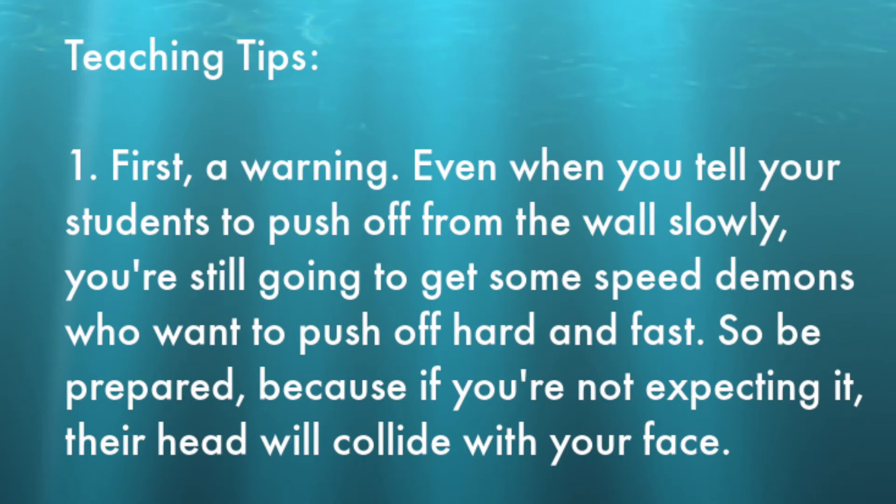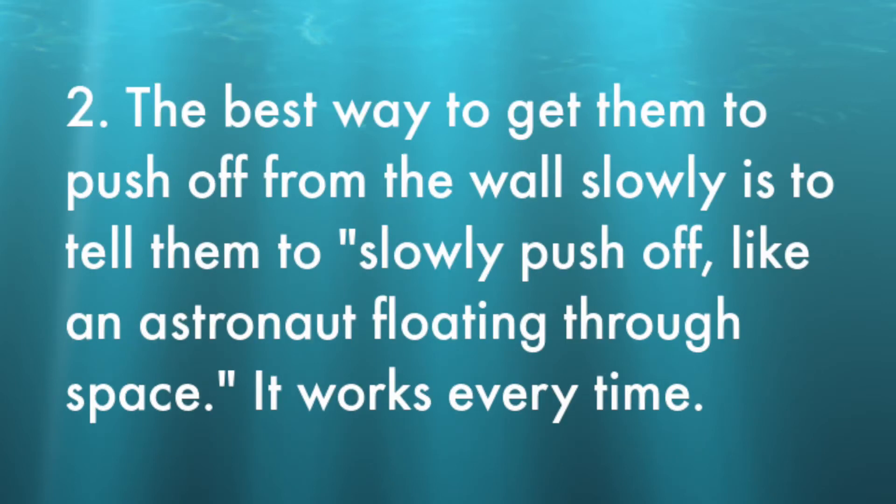Teaching tips. Number one — a warning: even when you tell your students to push off from the wall slowly, you're still going to get some speed demons who want to push off hard and fast. So be prepared, because if you're not expecting it, their head will collide with your face. Number two: the best way to get them to push off slowly is to tell them to slowly push off like an astronaut floating through space. It works every time.